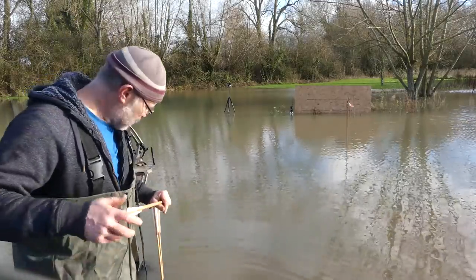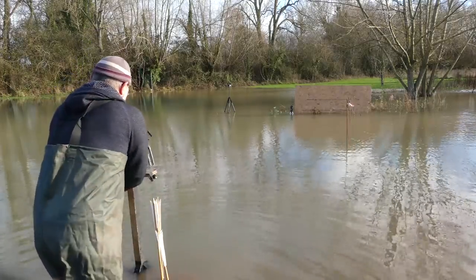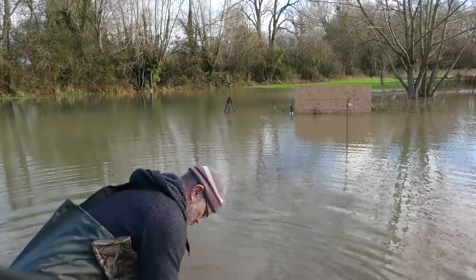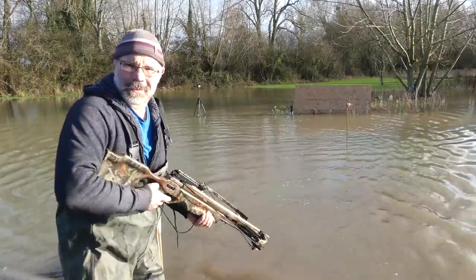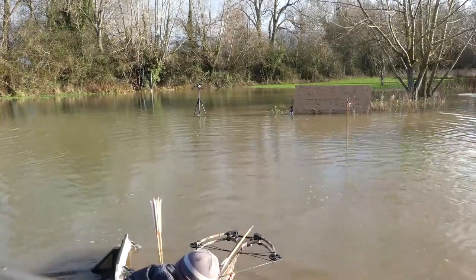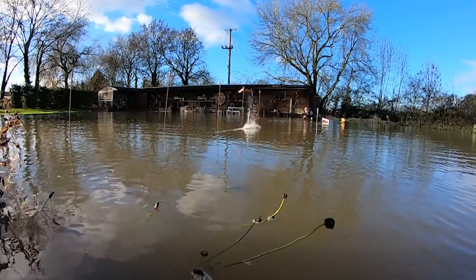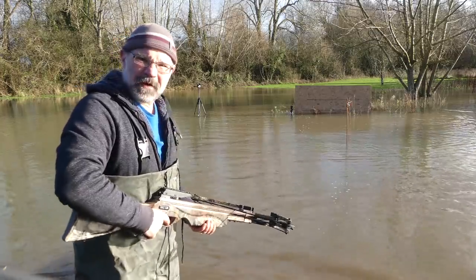Now I've got to work out how to try and load this thing. Here it goes — shot number one.